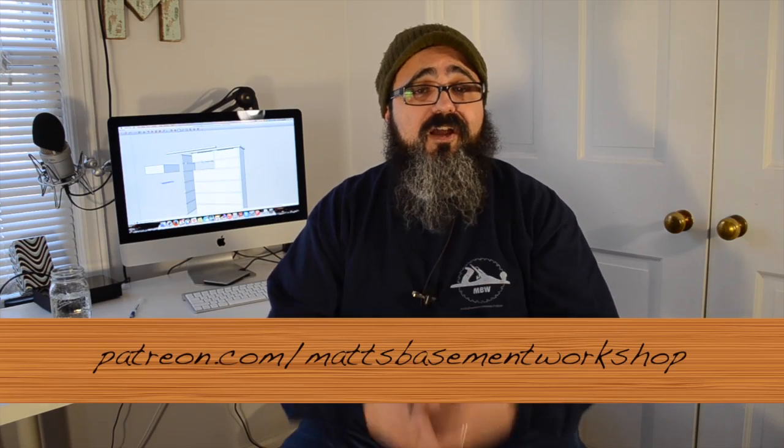One thing I do want to mention — this is going to be the bonus footage for the Patrons of Matt's Basement Workshop — and that's talking about non-traditional joinery: where I would end up using it most in my designs and projects. By non-traditional joinery I'm talking about stuff like pocket holes or maybe even biscuits. There are places for it, and I don't use it in every single project, but once in a while I do. If you'd like to become a patron, check out the information at my website or head over to patreon.com/Matt's Basement Workshop, where you can sign up for as little as $2 a month.